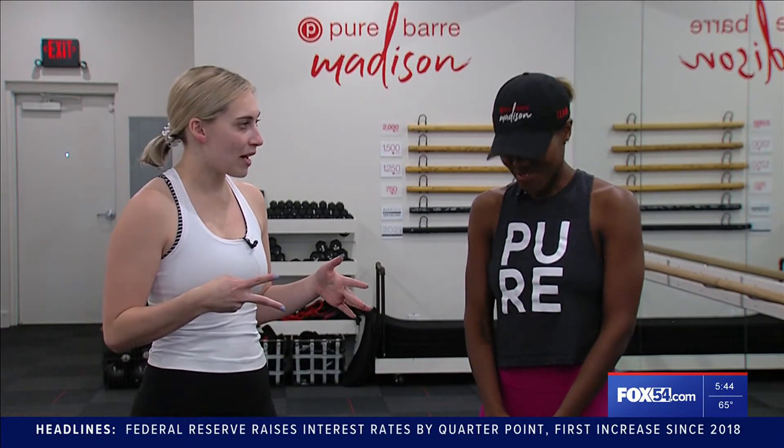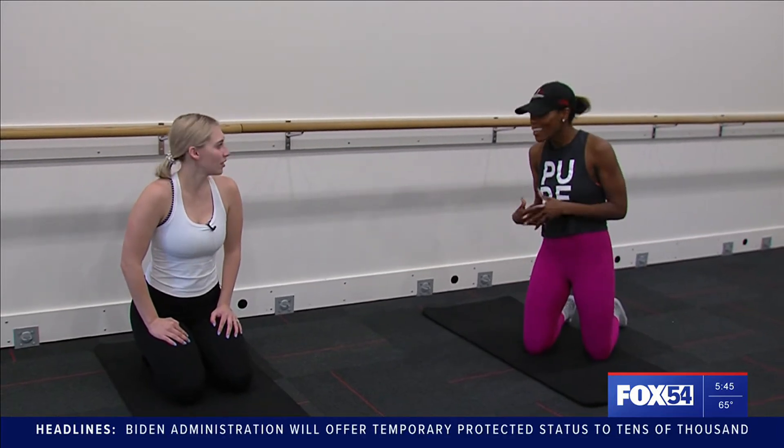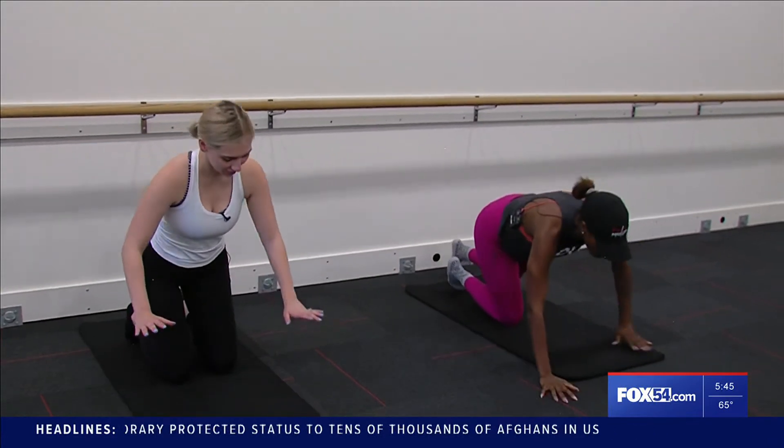We're working on two parts of the body that you see a lot — abs and arms. Should we jump right into it? First we're gonna start with arms. Something that anyone can do at home is a basic push-up, but I think we forget the variations of a push-up.